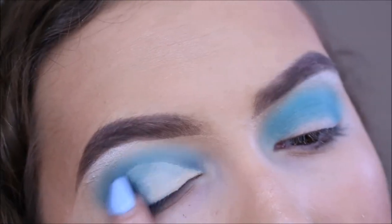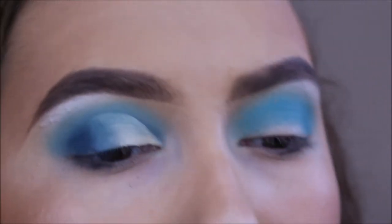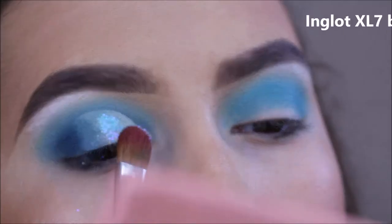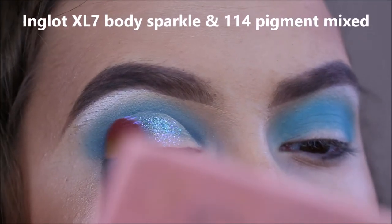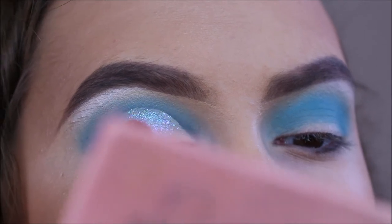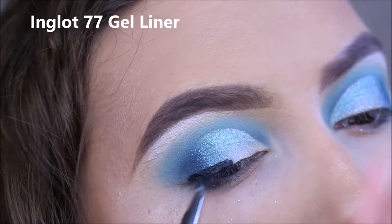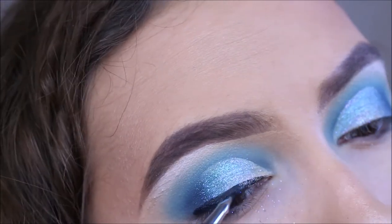I am going to apply a pigment on gel liner and make an adjustment. I'm going to go over the liner and apply it.